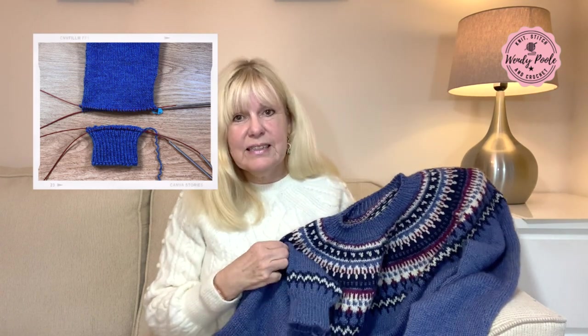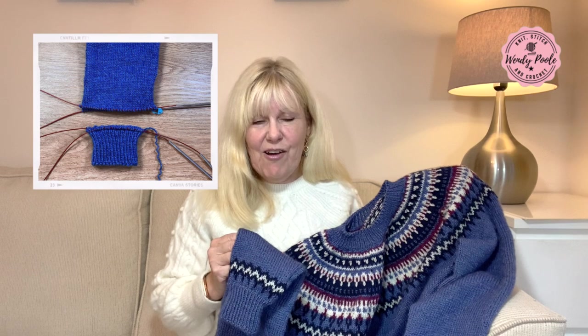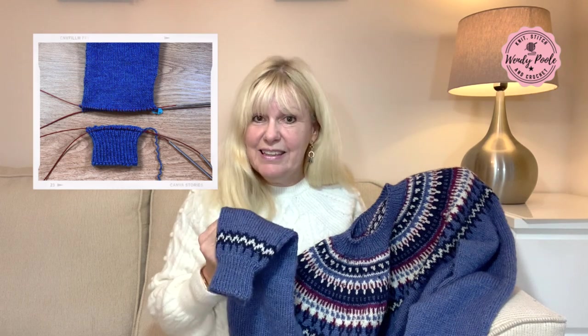I hope it's something that's interesting to watch and useful if ever you have to do anything like this yourself in the future, giving you an idea on how to go about it. I'll bring in the overhead camera and we'll take a look at the difference between these two cuffs.